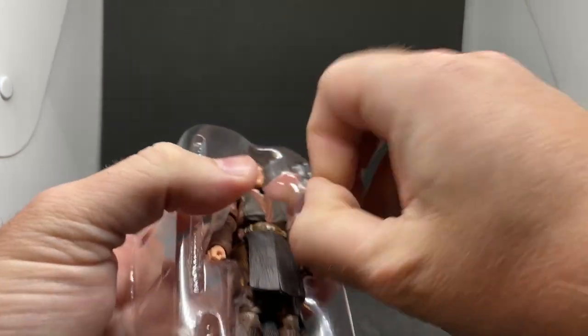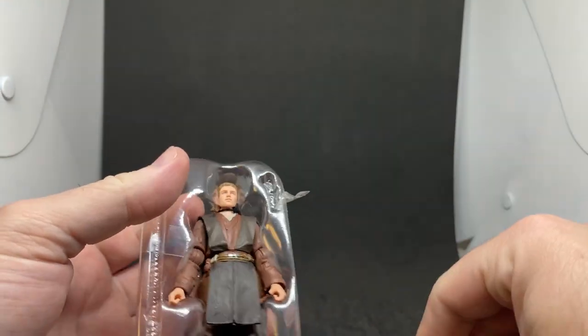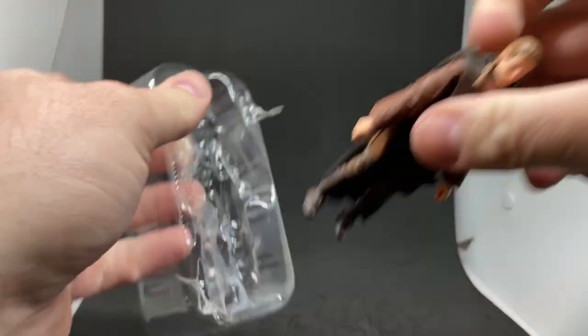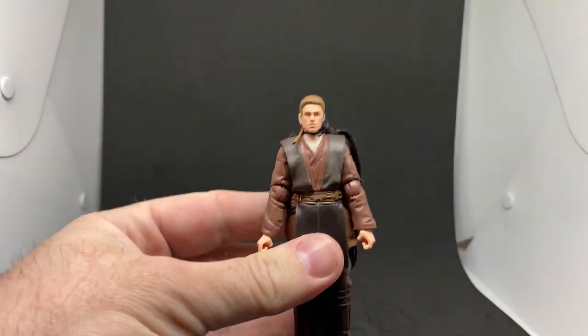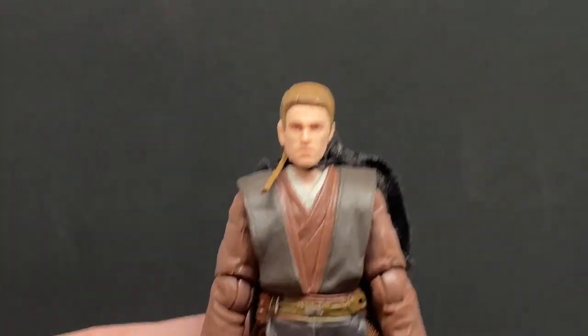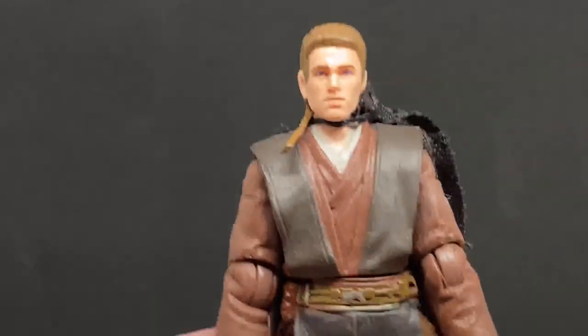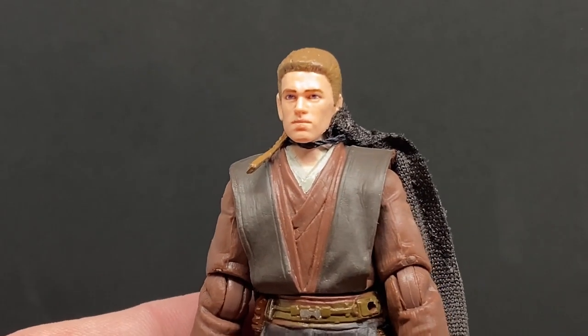The tape they're using at the moment on the vintage stuff is really tough. So there we go — Anakin out of the packaging. Zooming in on the head sculpt, which looks really nice. It's the same head sculpt, but it's had the photoreal treatment on it now, which is equally as nice.